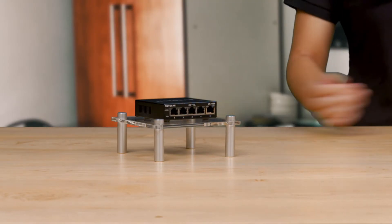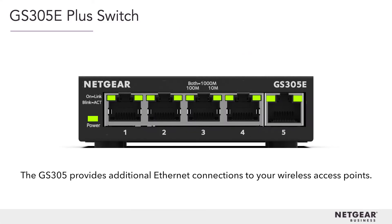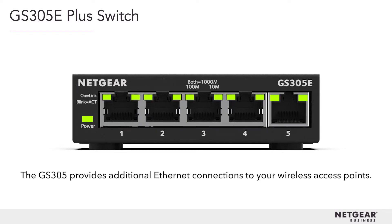The GS305e Plus switch connects to an ethernet port on your existing broadband router or gateway and provides additional ethernet connections to your wireless access points. Ethernet is a simple, inexpensive, and very secure way to connect these devices and get fantastic speed.